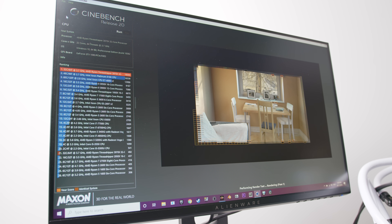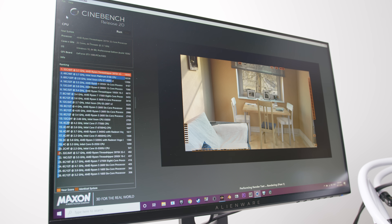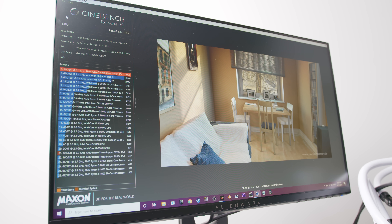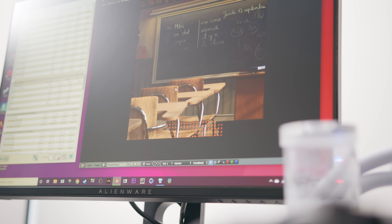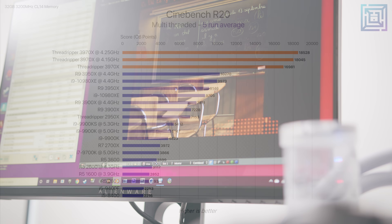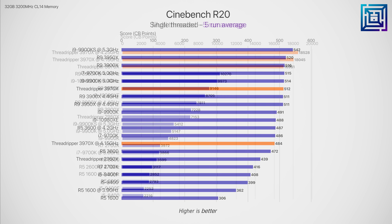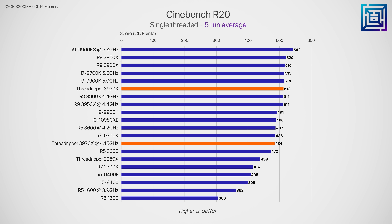Above 4.2 GHz for the 3970x isn't realistically going to be attainable under sustained loads unless you live in an insanely cold climate. At the end of each Cinebench run — which lasted about 15 seconds — it was peaking at over 90 degrees C. In Cinebench we see a 6.3% increase at 4.15 GHz and a 9.1% increase at 4.25 GHz. For the trade-off in increased thermals and power, I'm not sure that's actually worth it. In the single-threaded test we do see a decrease, as we're capping the frequency and preventing the 3970x from boosting to its typical single-core turbo of around 4.5 GHz.